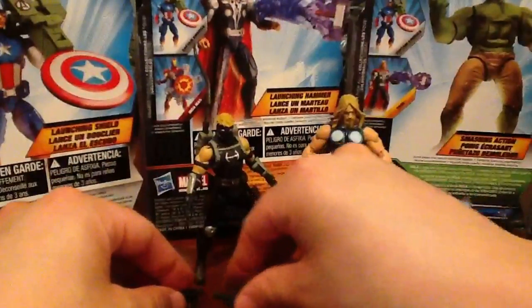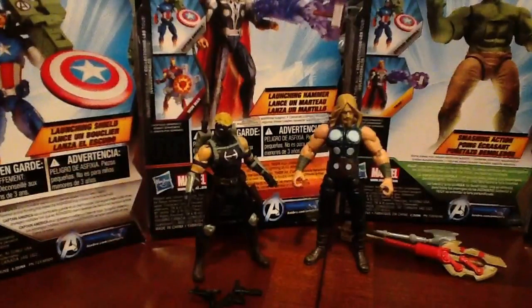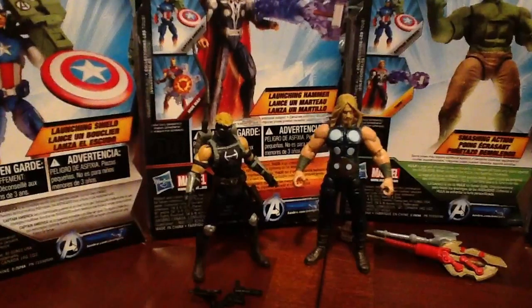But these two guys are definitely the standouts from Series 1. Definitely, if you can find these guys — and I haven't seen them since the line first came out months ago — hopefully you can track them down. They are well worth the hunt. They are two of the coolest figures and they'll look great with your Marvel Universe guys as well. So definitely pick them up. Thanks for watching, guys — rate, comment, subscribe, let me know what you think. We've got more reviews coming soon. Take care.